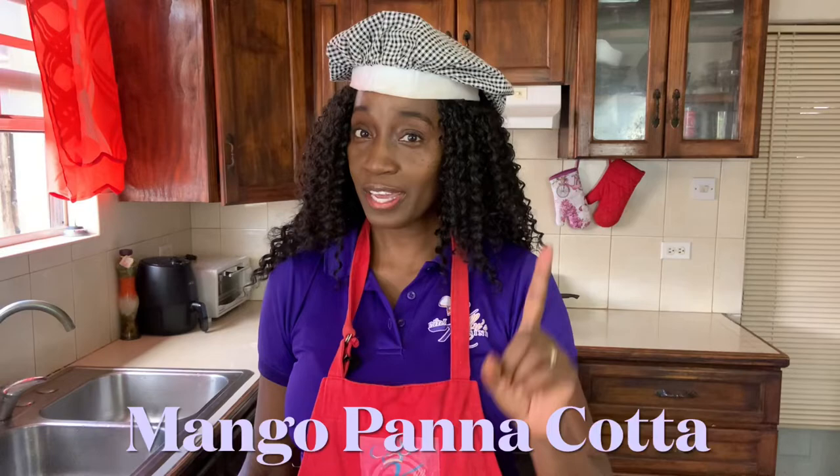But today we're going to be making a different dish. We're going to be making panna cotta. What is panna cotta? Panna cotta is an Italian dessert. So today we're going to be dabbling with mixing Italian cuisine with Caribbean cuisine as we bring to you mango panna cotta.